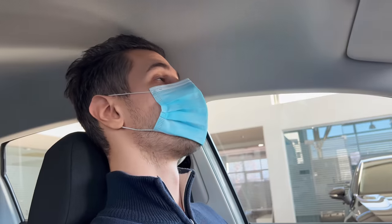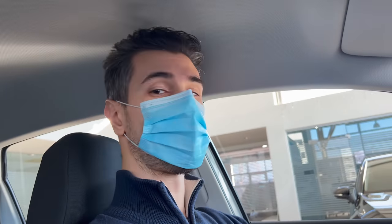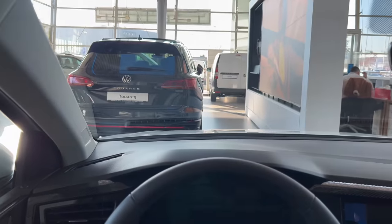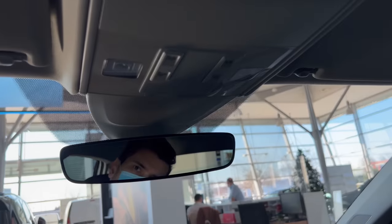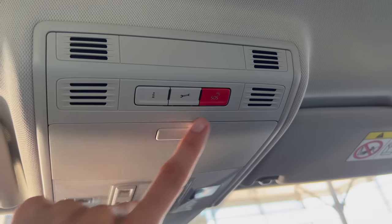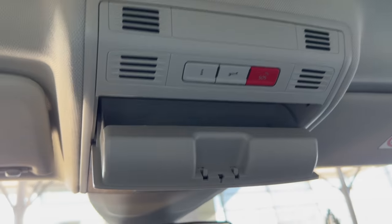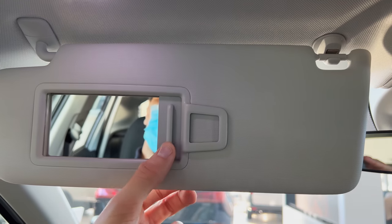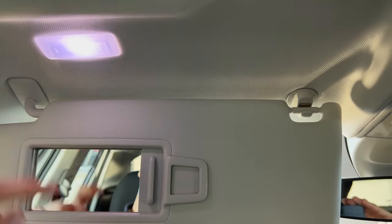Front seats have ISOFIX points for the kids. Let's move to the front - plenty of head space. I'm in the lowest position and it's roomy. At my eye level you can see the hood - you're in an uplifted position, it feels like an SUV. Light switches are all LED finally. You have some buttons on the top like the emergency button and service. There's a rubber compartment for sunglasses. Over here you have the privacy mirror with LED lights on top and a document holder.